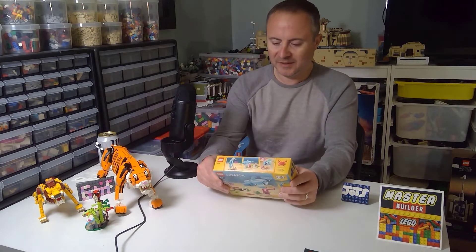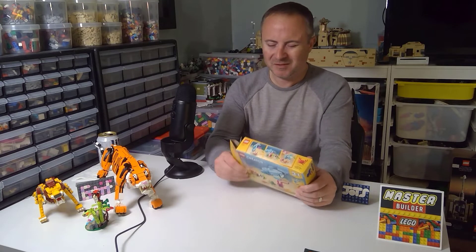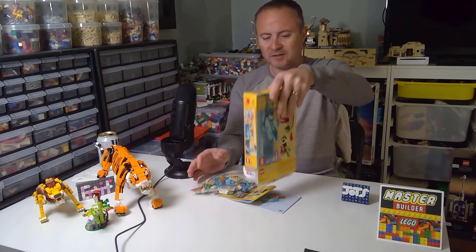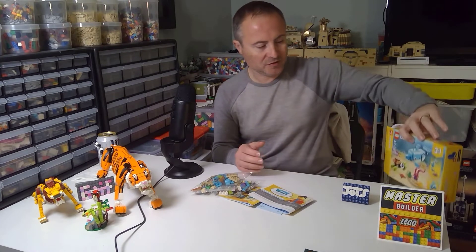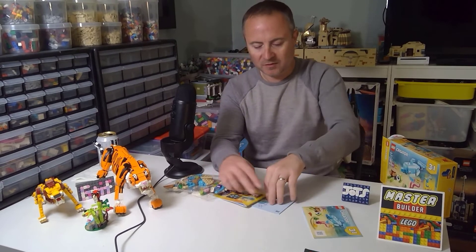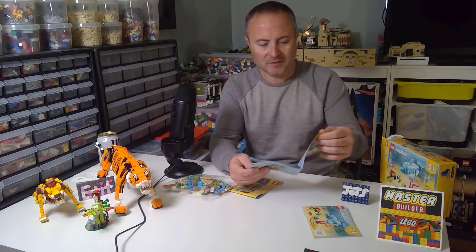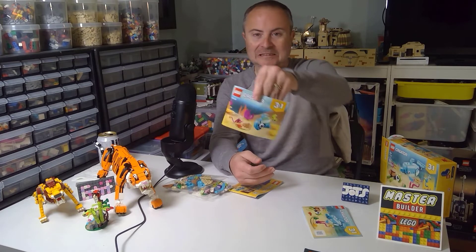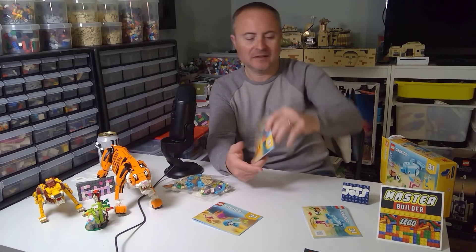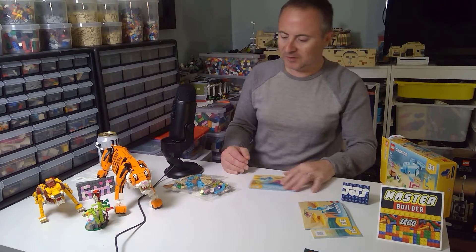Let's get opening — this is a fresh one. I think the set was only about 15 bucks, so it was definitely not an expensive set. Coming in the box, it looks like you get all three instruction booklets right out of the gate. There's the Dolphin and Turtle. They don't name it — why don't they name it? There's the fish thing, and then the seahorse, which is pretty neat.